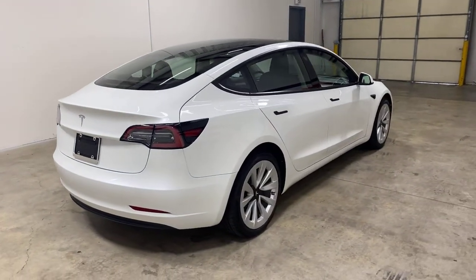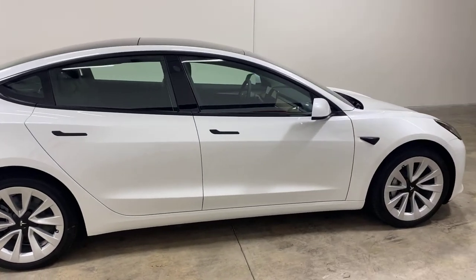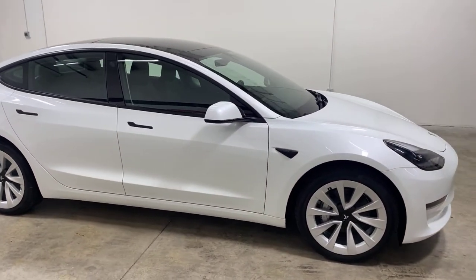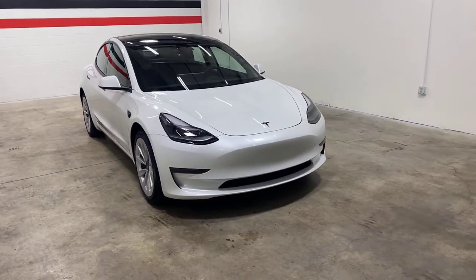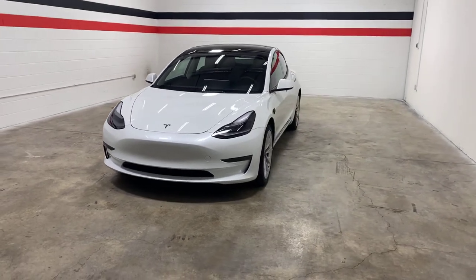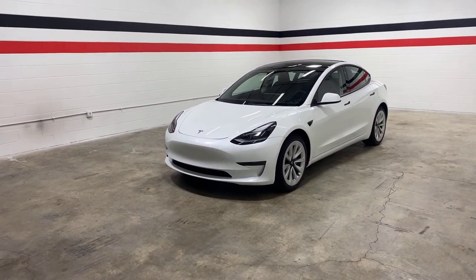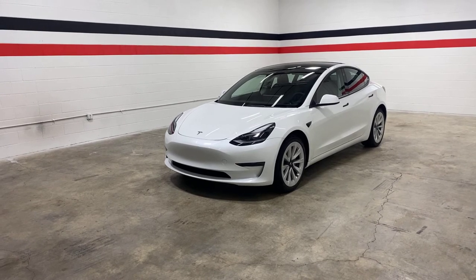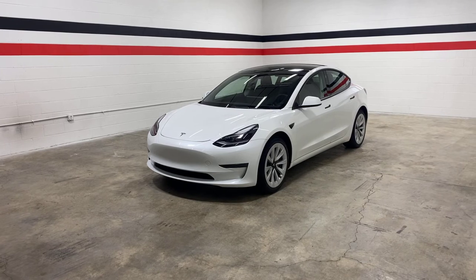Pretty neat little car. Figured while we have it on the lot, I'd give you guys a quick tour and put it on the channel so you can enjoy that. It will be for sale soon. If you're interested, you can call us at 417-720-4995 or check us out on our website and social media at Enterprise Motorsports LLC.